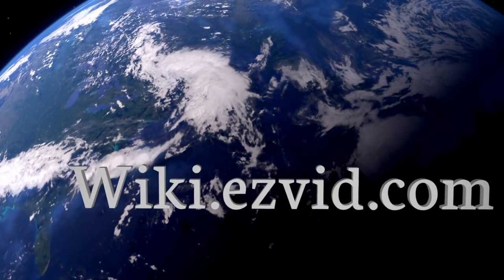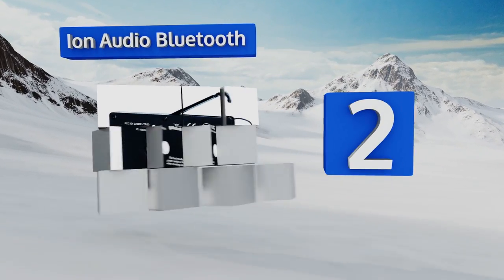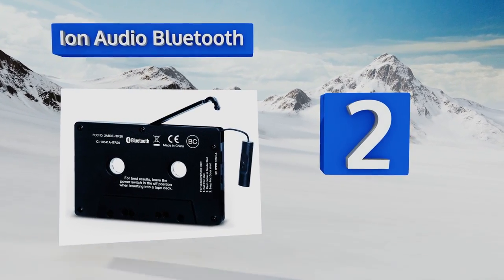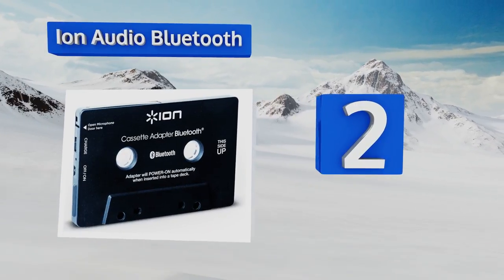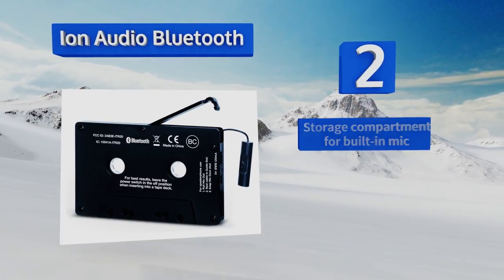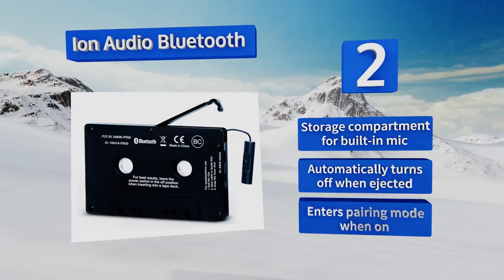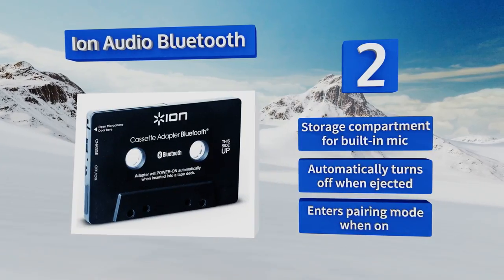At number two, the Iron Audio Bluetooth allows you to wirelessly connect to your smartphone. One charge lasts around four hours, making it ideal for moderate drives. When you get home you can power it back up using the included USB cable. It's equipped with a storage compartment for its built-in mic, automatically turns off when ejected, and enters pairing mode when turned on.